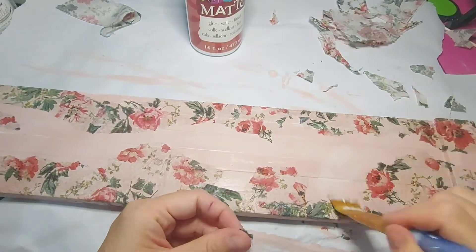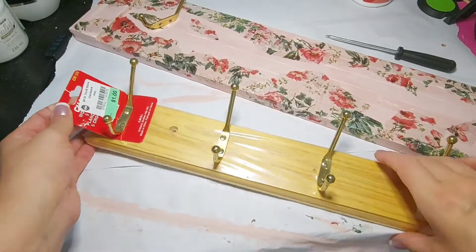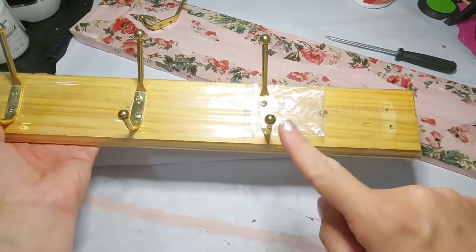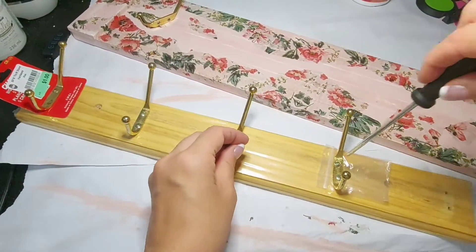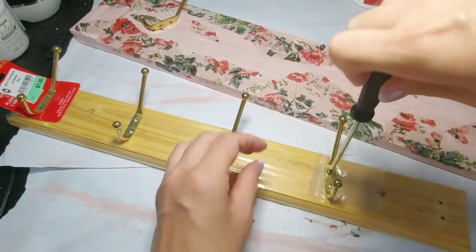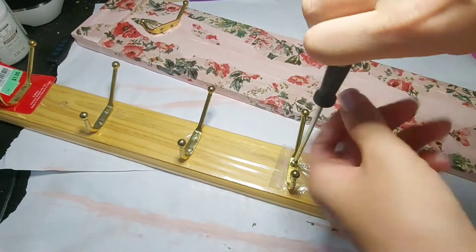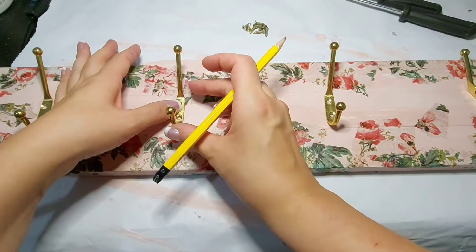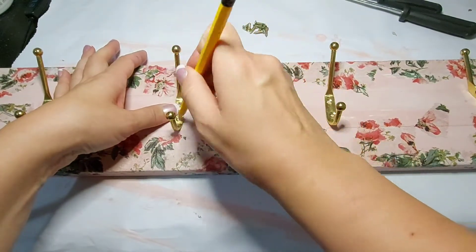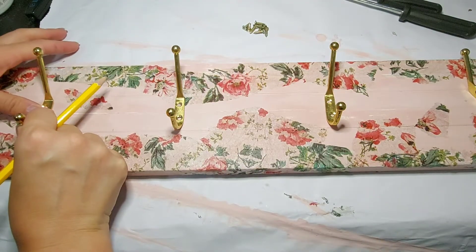So that's the look I was going for and trying to achieve. Next, using a coat rack that I thrifted for a dollar from my local thrift store, I'm going to remove the golden hooks. I only need four — there were five that came on this — but I just used my screwdriver to remove them. Then I used the four hooks for the new hanger that we are making, the cottagecore nursery hanger.